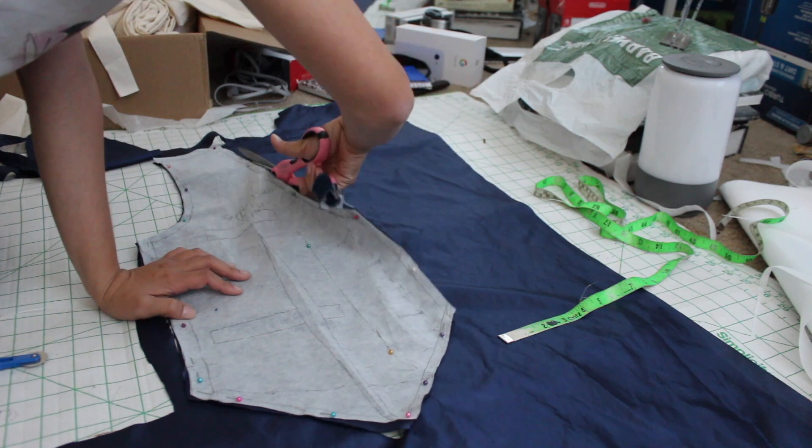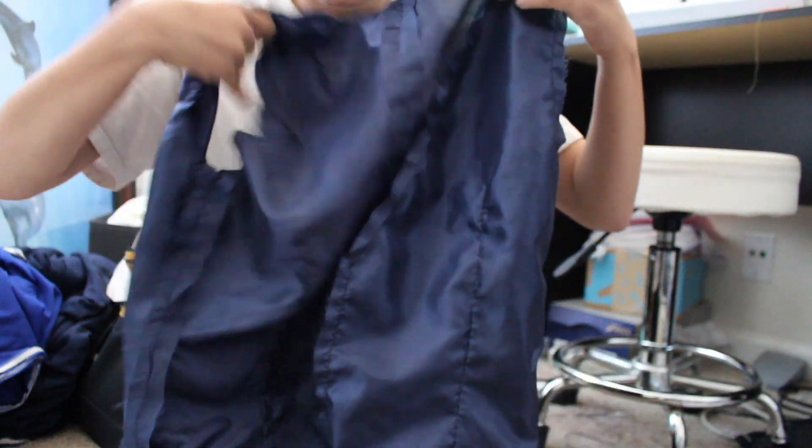Off camera, I sewed all the pieces together and checked the fit, and then I also went ahead and did a basting stitch all around the perimeter and on the armholes.